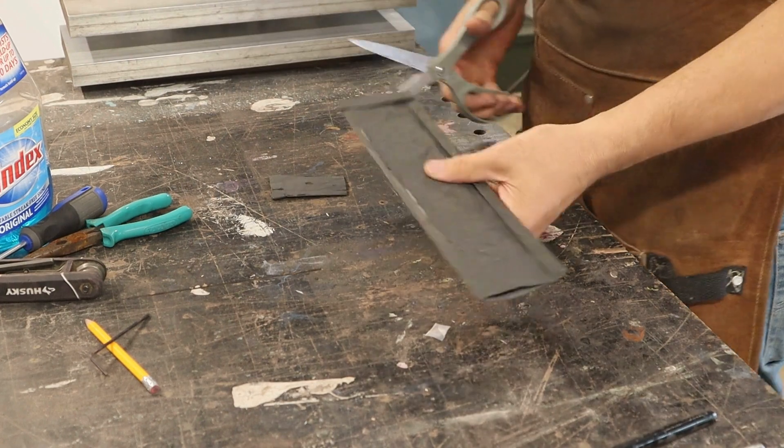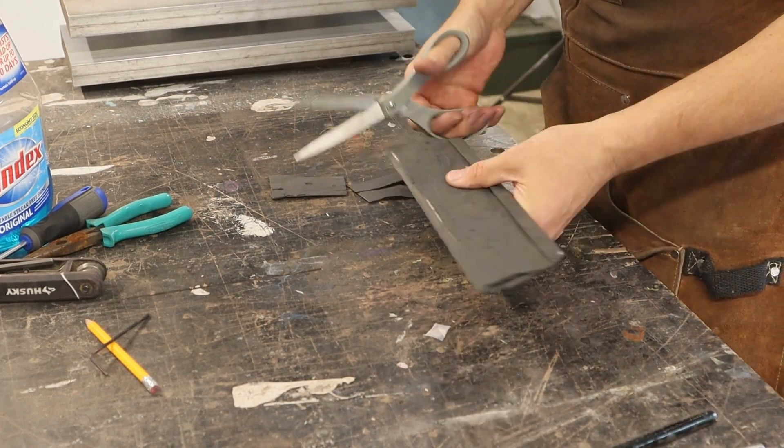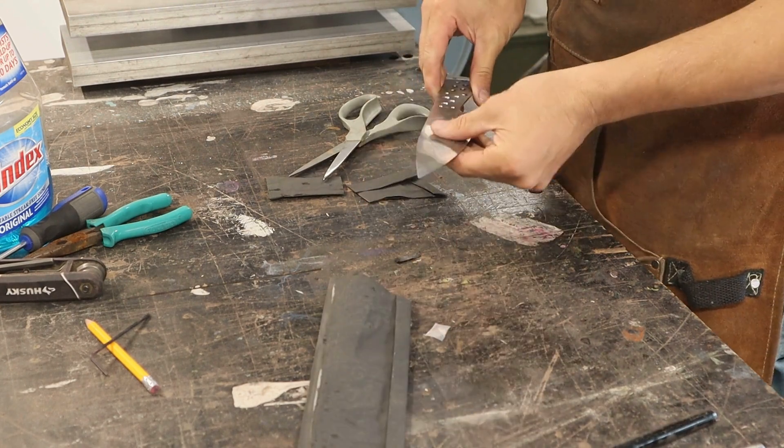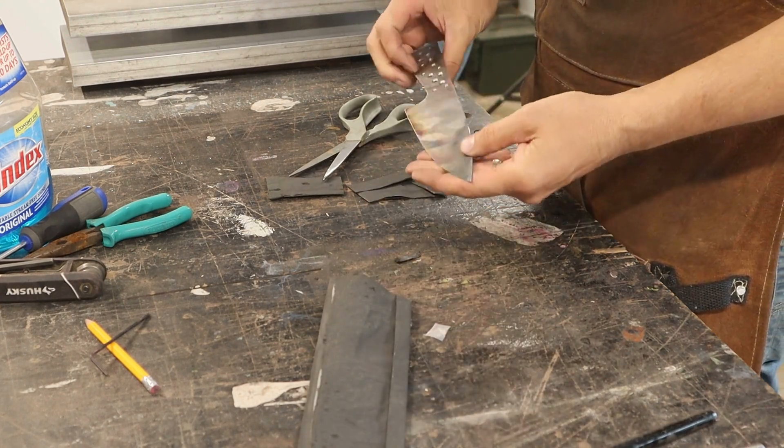I didn't show it on video, but I placed a small piece of paper in the foil wrap to burn off any remaining oxygen as it cleared up in the kiln. Just don't place it directly on the blade because it can distort your finish where it burns.